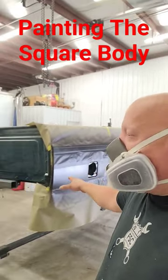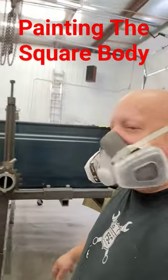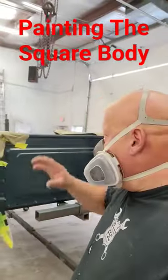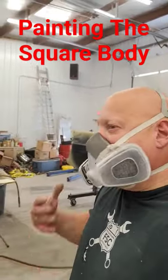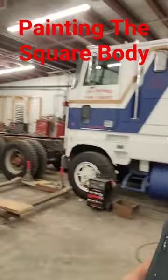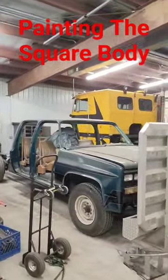This is the load bed for the square body. I just got done painting the black stripes on it, and then we're going to clear it — clear the whole thing — so that'll all be done today. I figured I'd film a little bit. The green square body, that's this over here; it's been a paint project on and off for quite a many years.